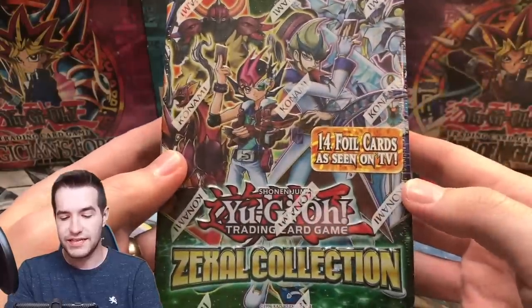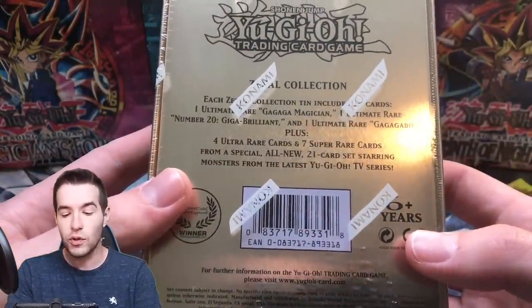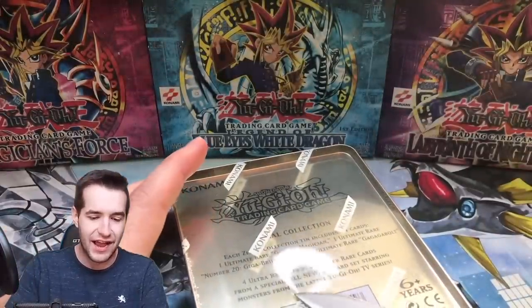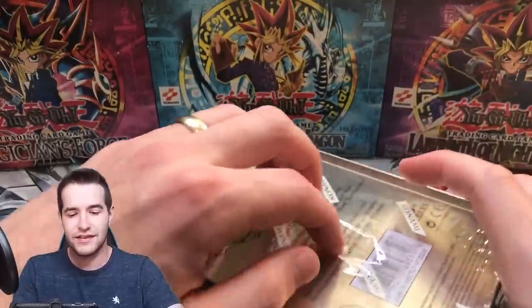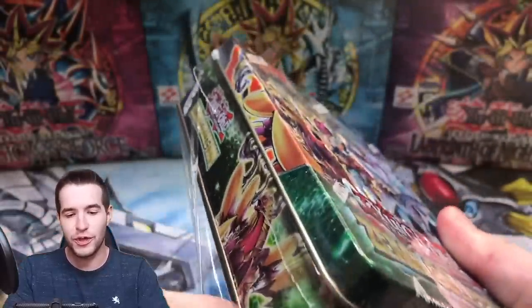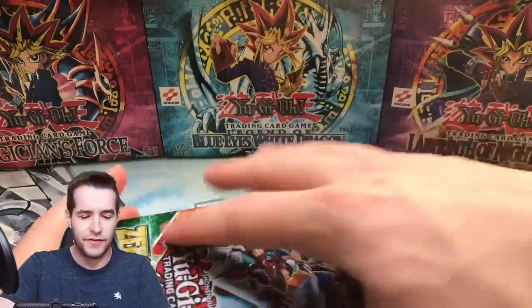Next we're going to open up this Zexil collection tin. Oh, these are the ones with the ultimate rares in them. Do they have packs? Please have packs — that'd be weird if it didn't have packs. I have a weird feeling that it doesn't though, because it's talking about 14 different cards. But these are the ones with the Ga Ga Ga ultimate rares. They actually made ultimate rare promos, which is really weird, and the values were super low for them — so I think that's kind of why they quit doing it.